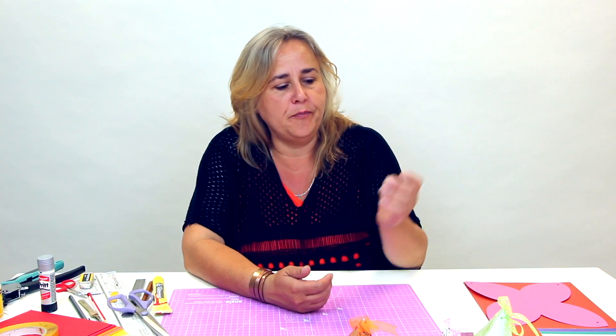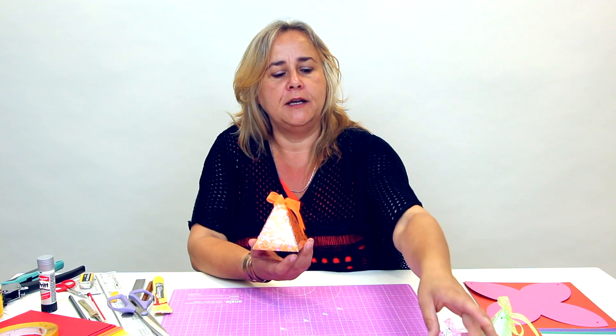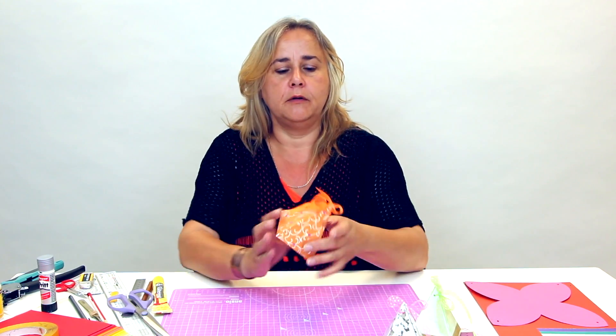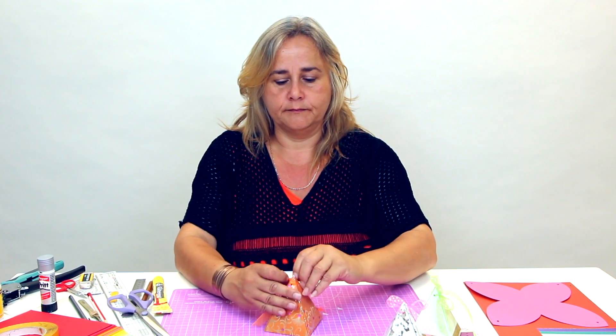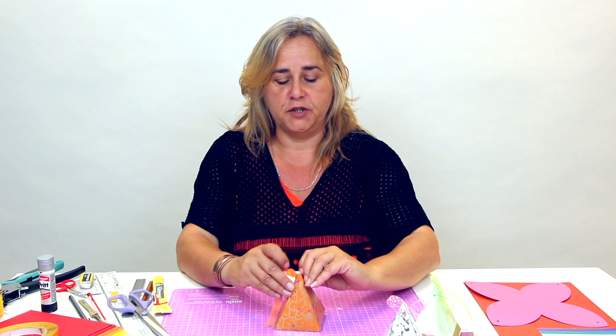Hi, welcome to the Crafts Channel. I'm Corinne Bradd and I want to show you today how to make these little pyramid gift boxes out of beautiful cards and ribbon. They're very simple to make and very simple to open once you've managed to undo the bow.